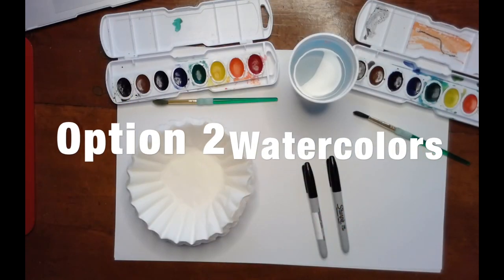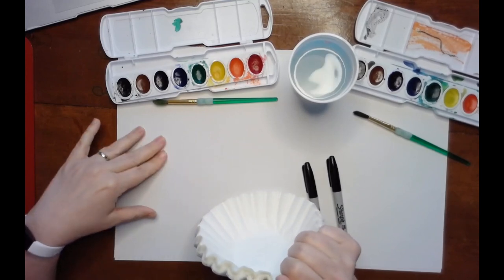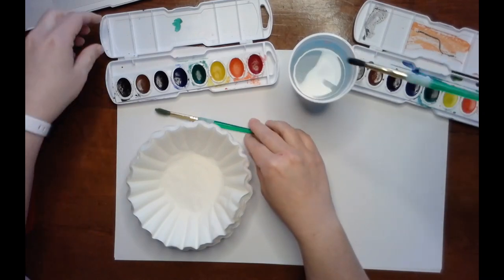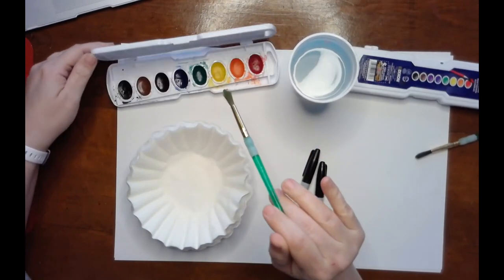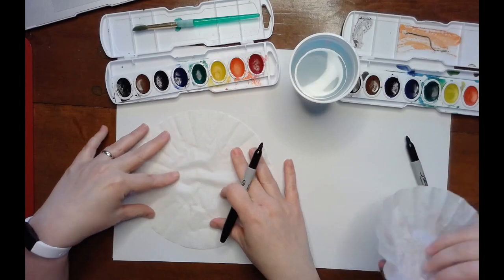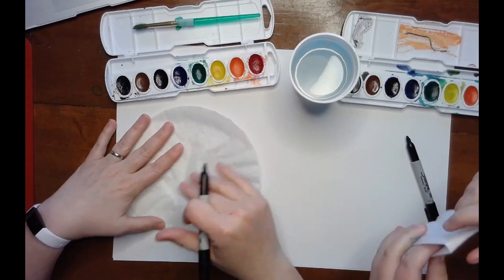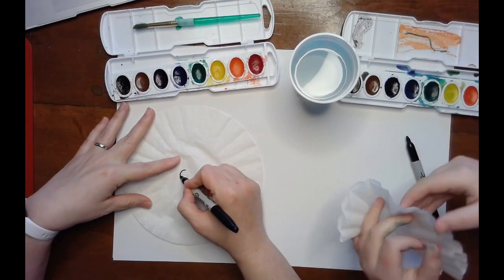For the watercolor method, you're still going to use coffee filters, paper to go underneath, and Sharpies. But you're going to use watercolor, a paintbrush, and some water. These are Prang watercolors, which are my favorite, but anything you have will work. We're still keeping with radial symmetry and Sharpies, so this part of the process is the same as the first part. This time I'm going to do four folds, because eight was too much and took a very long time.